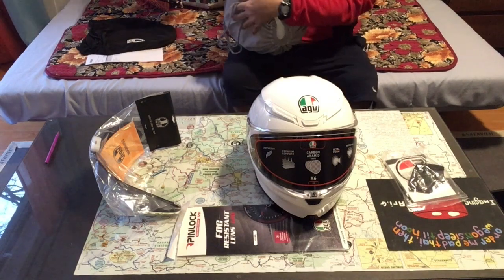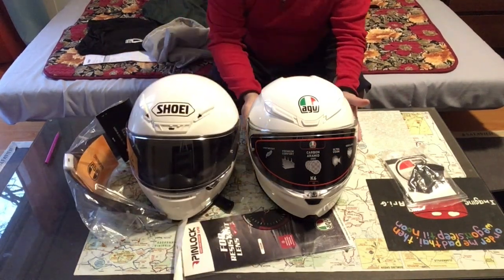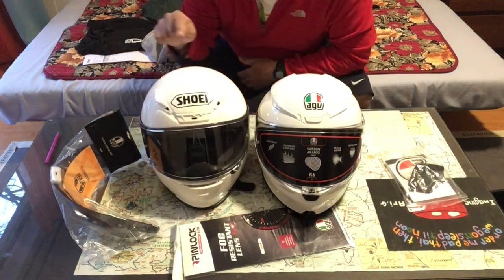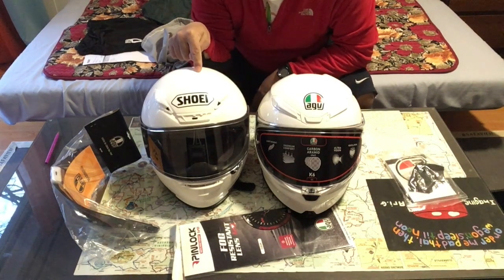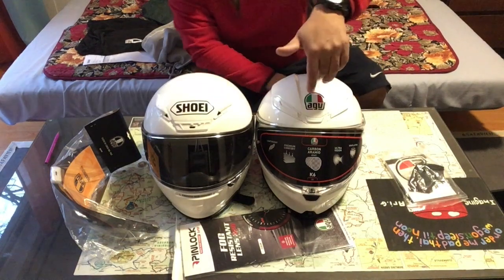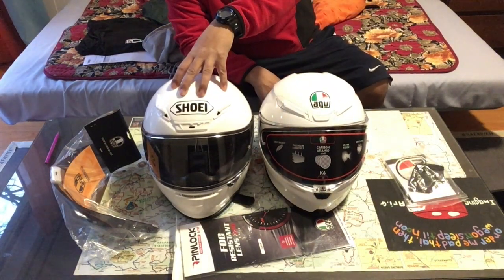I'll show you a comparison. Shoei RF-12, Snell 2015. This is a size large though — keep that in mind. This is medium-small. Okay, this helmet was a little bit too big for my head, so...